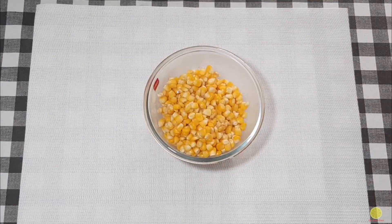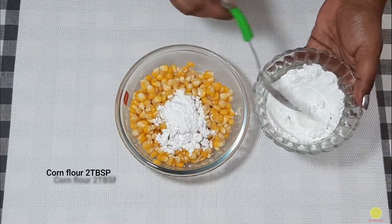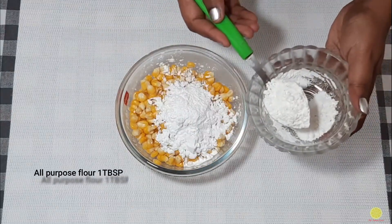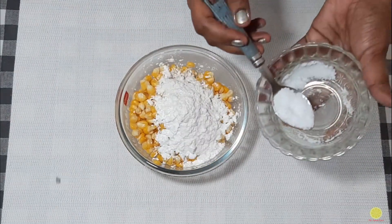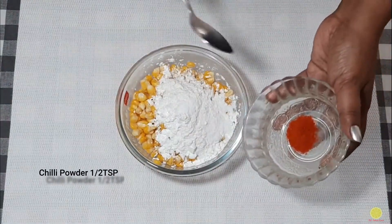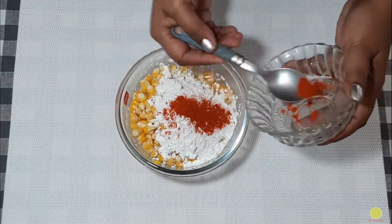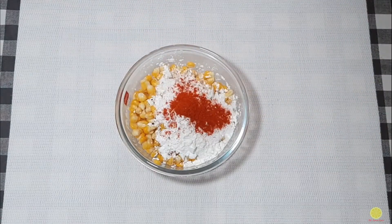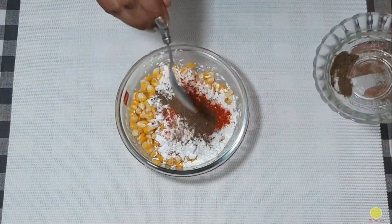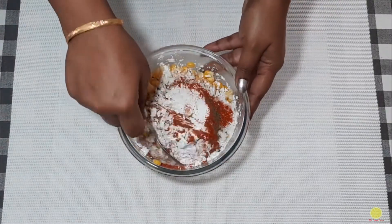Now we are going to prepare it for frying by adding corn flour — 2 tablespoons, all-purpose flour — 1 tablespoon, salt as per your taste, red chili powder — 1 teaspoon, and a little bit of pepper. The pepper is optional; if you like it you can add it, otherwise you can skip this step.